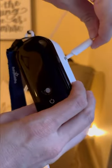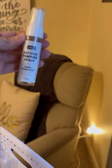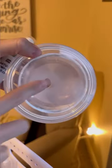Then you're going to plug in the other part of the cord into the Baby Buddha motor. I highly recommend getting a pumping spray that will help lubricate as you pump.